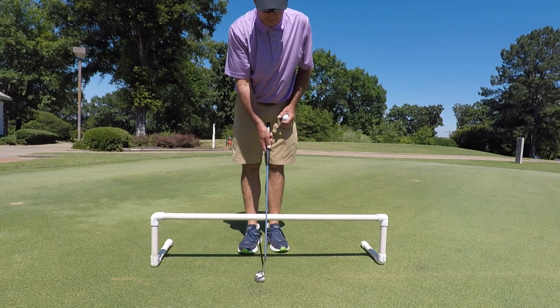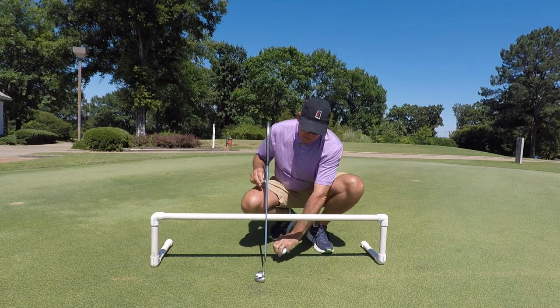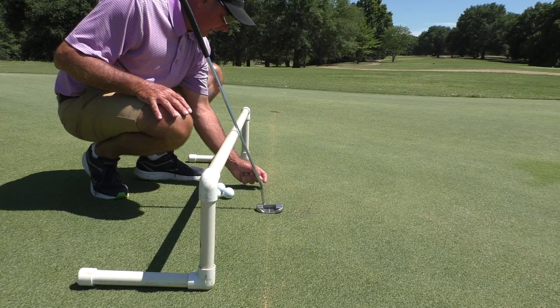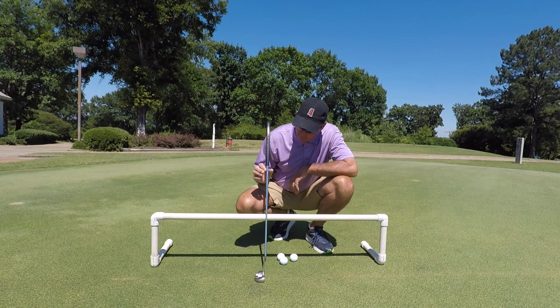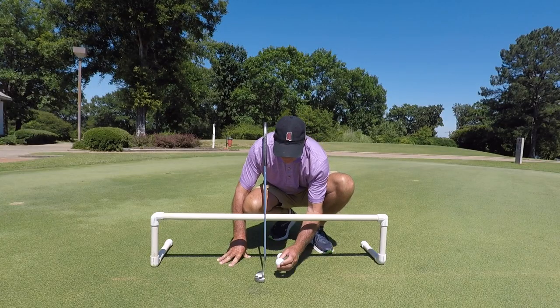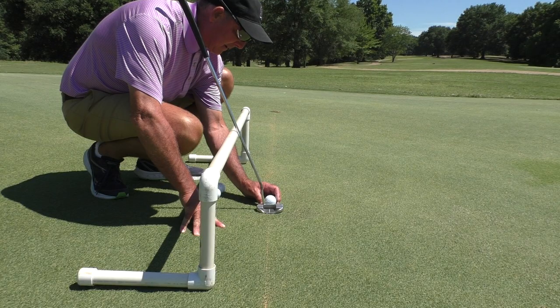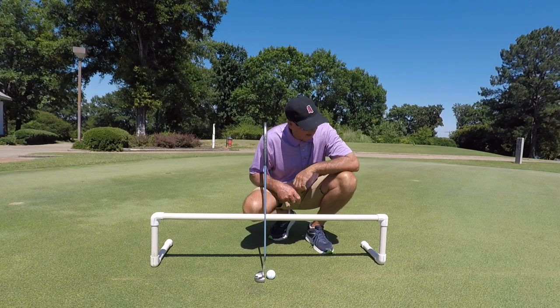I'm going to have my putter sitting flat to where the line is laying on the line that I have drawn on the green. And when I take my golf ball, I'm going to make the line on my golf ball match the line on the ground.